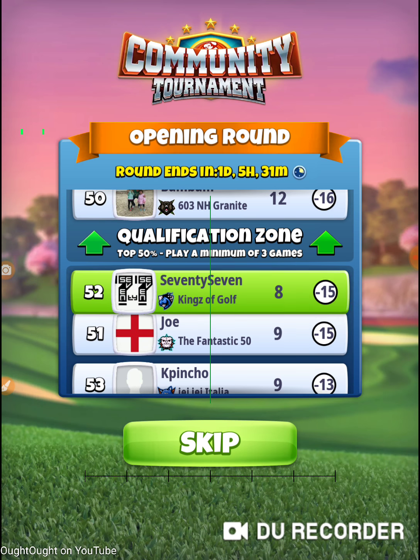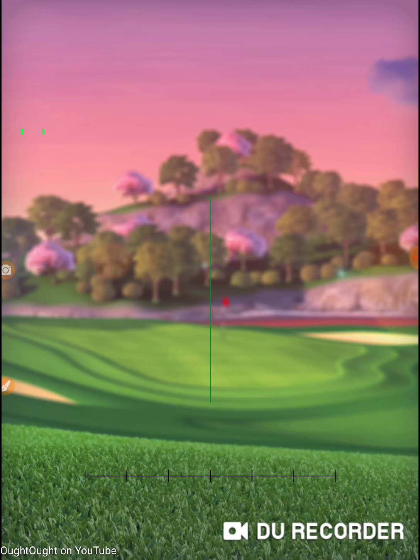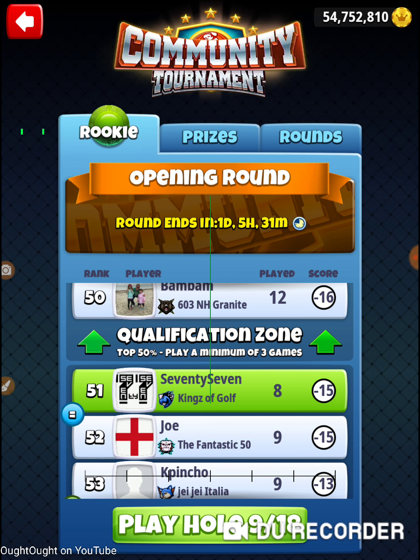I passed that test — barely by the skin of my chinny chin chin! That was hole number eight of the 2020 Community Cup, in the opening round of the Ricky division. Thanks for watching.